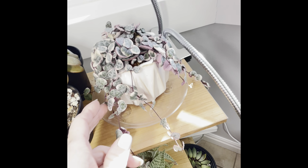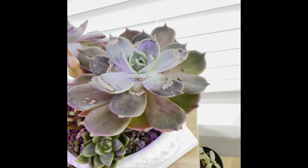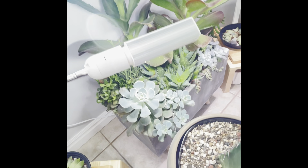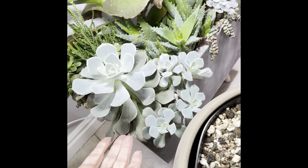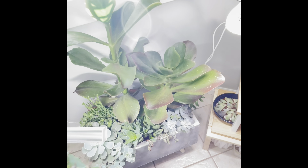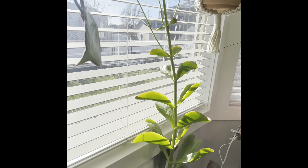My variegated string of hearts — they're doing so good, they're so pretty. Here's this one looking a little bit better in the middle. And this euphorbia is doing good. These guys stretched out a bit when I had them in the shade outside but now they're recovering in the middle. And this kalanchoe — look at this, it goes clear up there, it's taller than me.